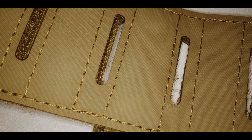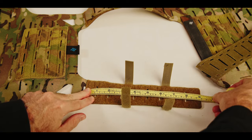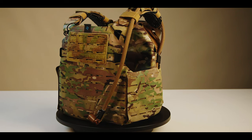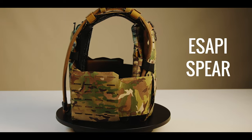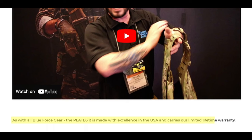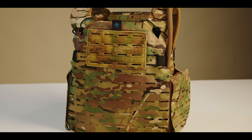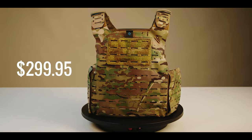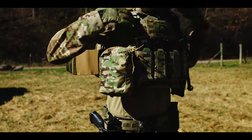The shoulders and cummerbund allow for a wide range of adjustability: 9 inches of Velcro on the shoulders and 12 inches of adjustability in the cummerbund. The Plate 6 is available in small, medium, large, and XL, and is cut for E-SAPI or SPEAR armor plate geometries. As with all things Blue Force Gear, the Plate 6 is made in America from American materials. While we are firm believers in not skimping on life-saving equipment, the Plate 6 Molly Minus sells for $299.95 on the BFG website as of October 2023, making it one of the best values on the market today.